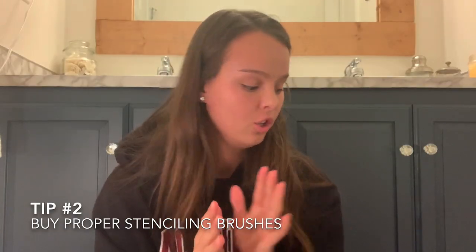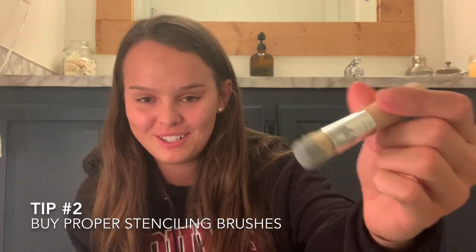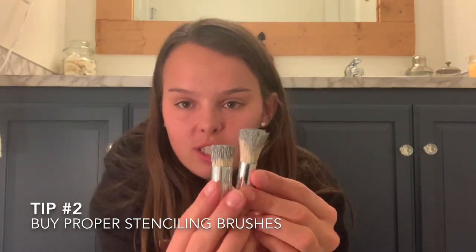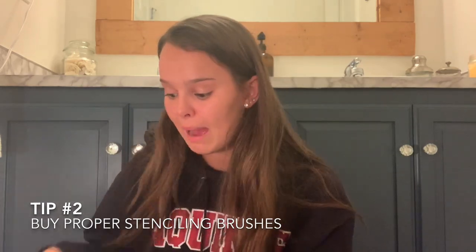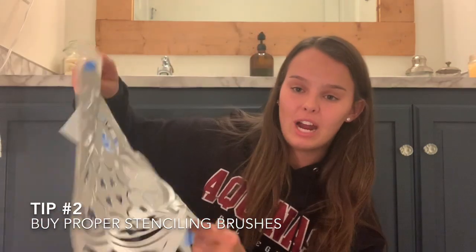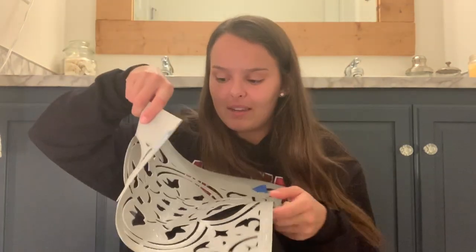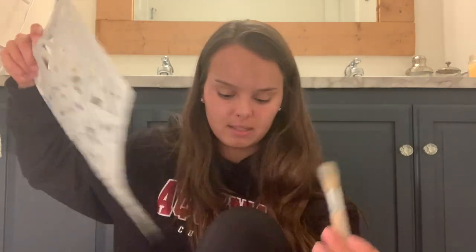As for a tip for stenciling, do not skimp on brushes. These are the brushes I used — I got a pack of three, I'll link them below. They're these little flathead stenciling brushes and they are absolutely wonderful, especially when you've got a weird tile pushed up against the wall and you've got to stencil those back pieces. These little guys get in there and do the job. Invest in some good stenciling brushes because a big cutting brush is not going to do the job like these.